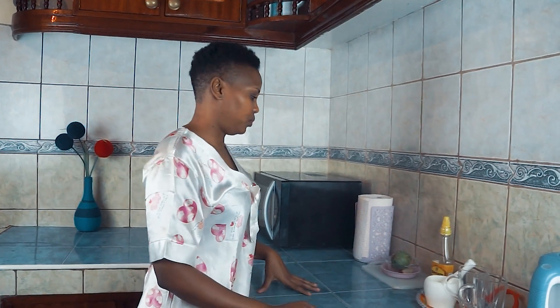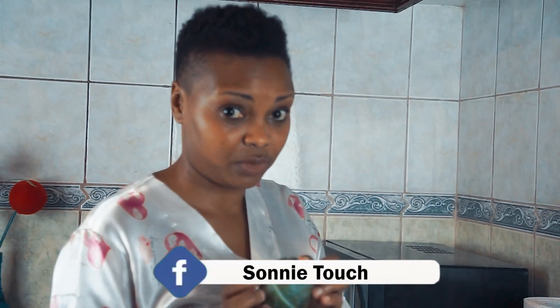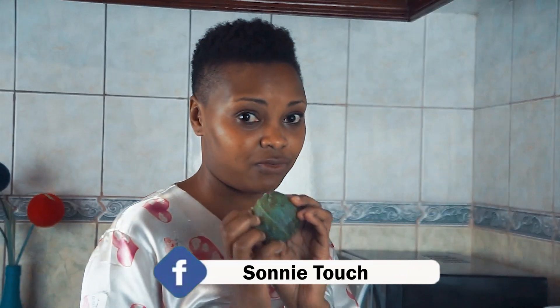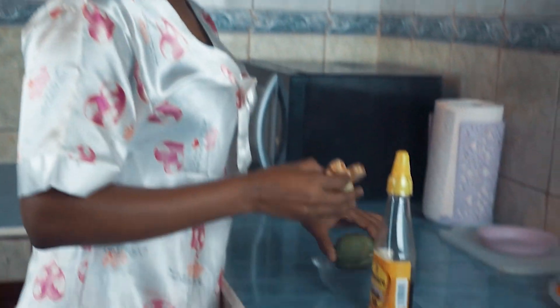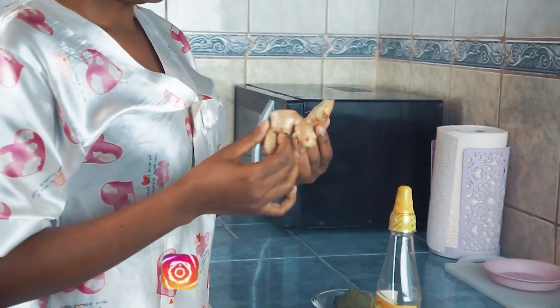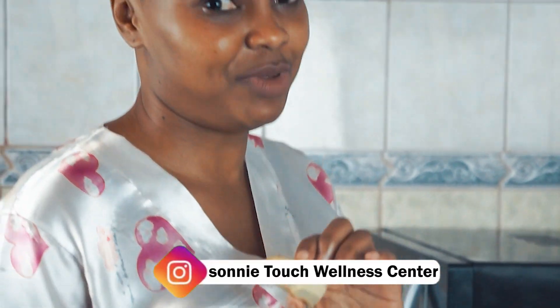Here we are in my kitchen. I will show you how I make my homemade detox — it's very easy, something that you can do at home. So with me I have fresh lemon; it should be raw, very very fresh. Something else I really love is this spice called ginger. This spice is medicinal and it has so many benefits.